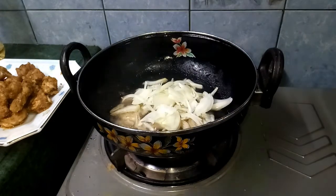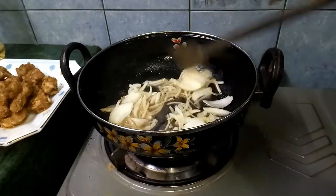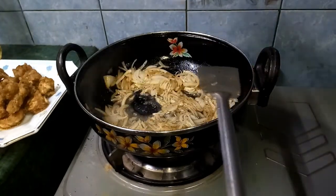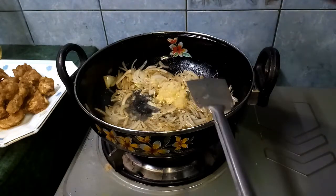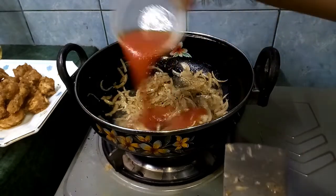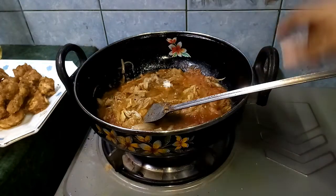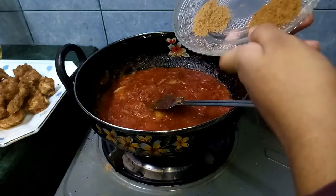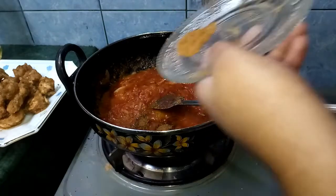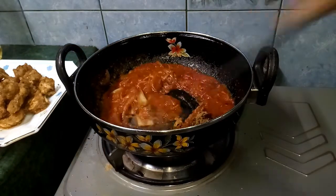Now in that oil we will fry the onions for some time. Then add the rest half of the ginger garlic paste and mix a bit with the onions. Then we will be adding the tomato puree and some salt as per taste. Now it's time for the spices: firstly the coriander powder, then the cumin powder, and the rest half of the garam masala powder. Combine them all well.